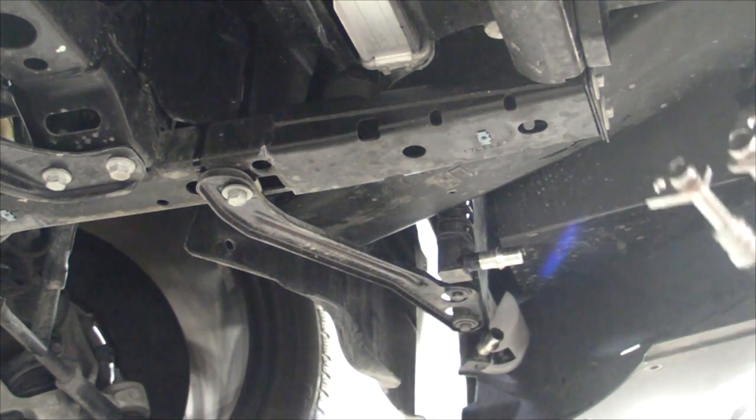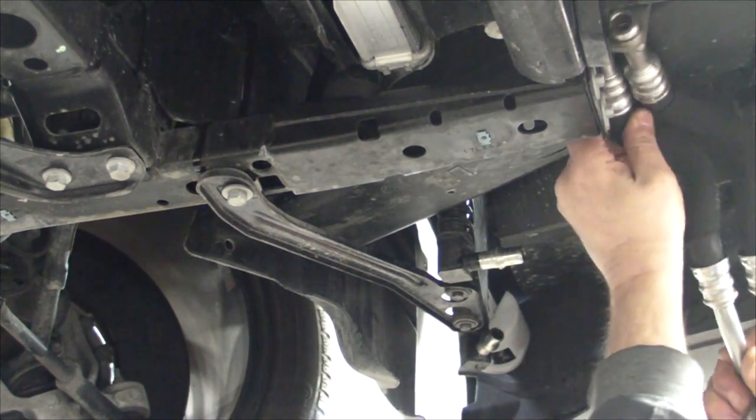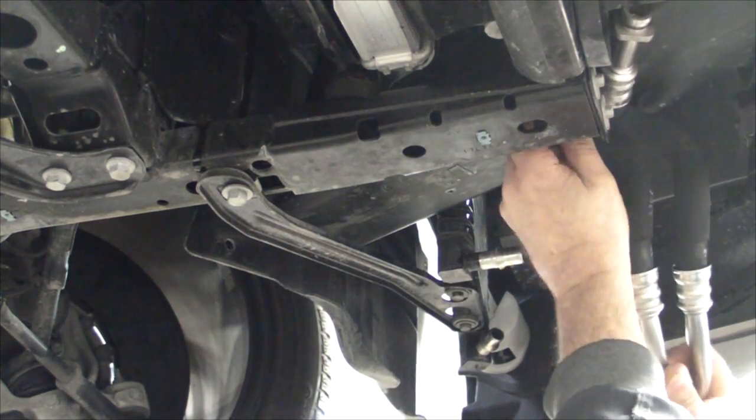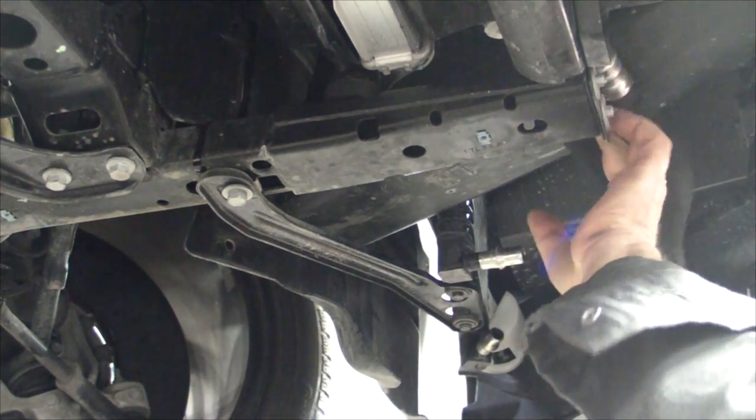Getting it in is not good — it's getting in these two lines. They have to cross over the top of the subframe and below the rad support. It's a little tricky getting these two lines in there without damaging any of the O-rings.